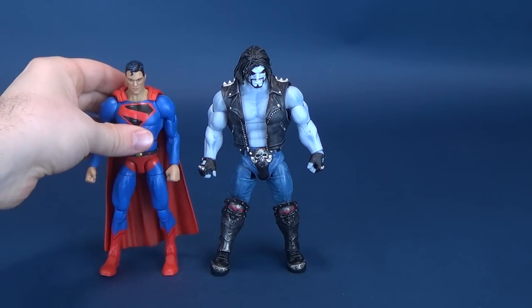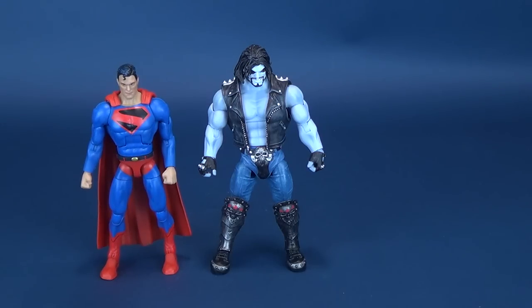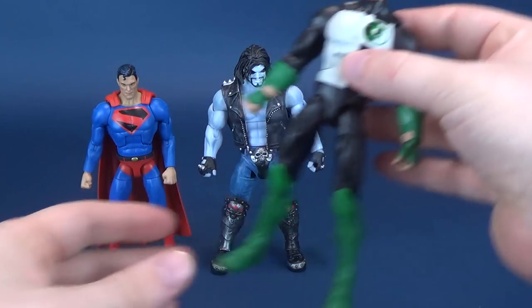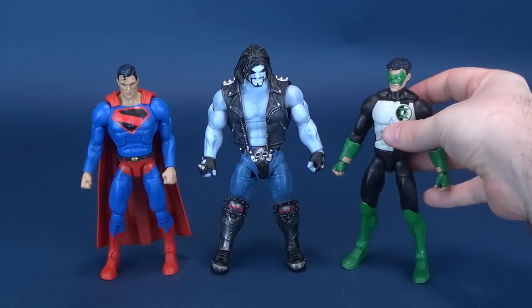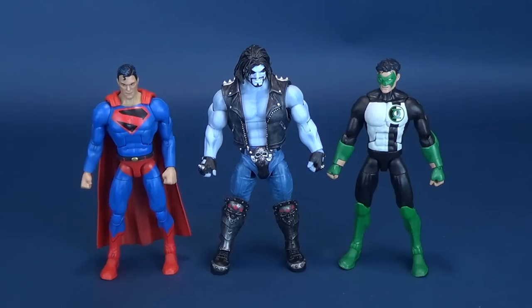Here's just a couple of size comparisons. We'll put him against the Man of Steel. Lobo is, in theory, taller, and proportionately he's a good scale to Superman, although he does feel a little small — he visually looks a little small. Comparing him next to Kyle Rayner, again, he's a little bit towering over Kyle Rayner.